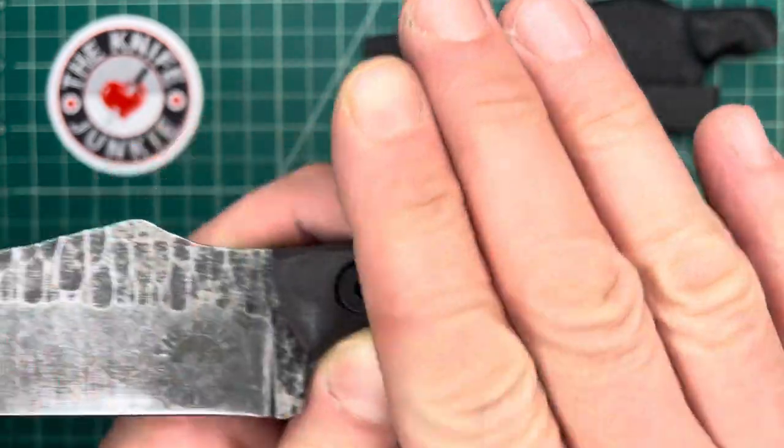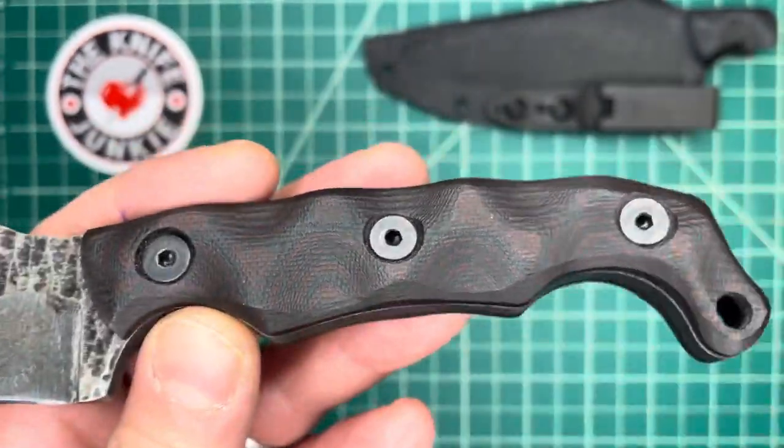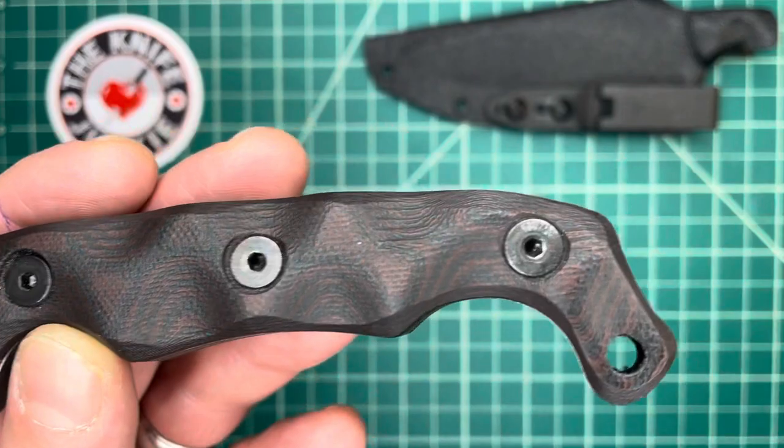I lucked out that he had one in maroon and black. I love those colors together, especially on a knife handle.